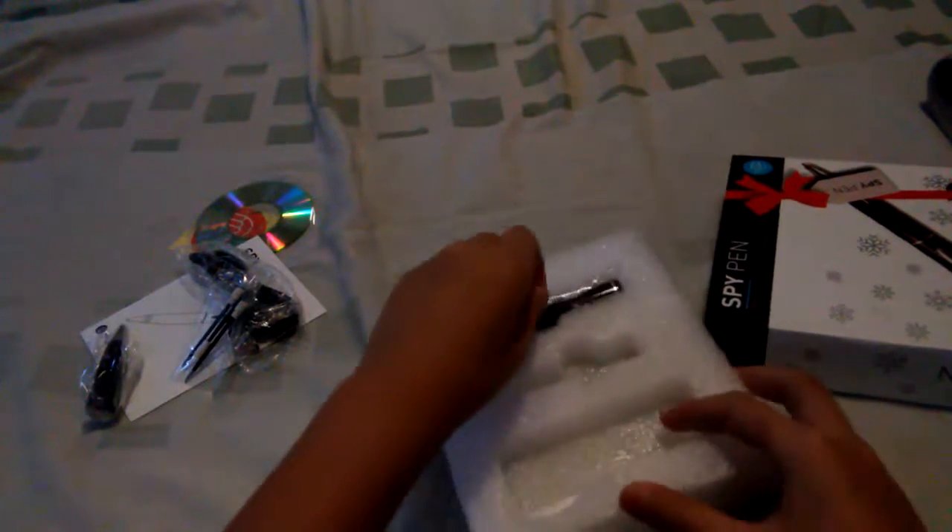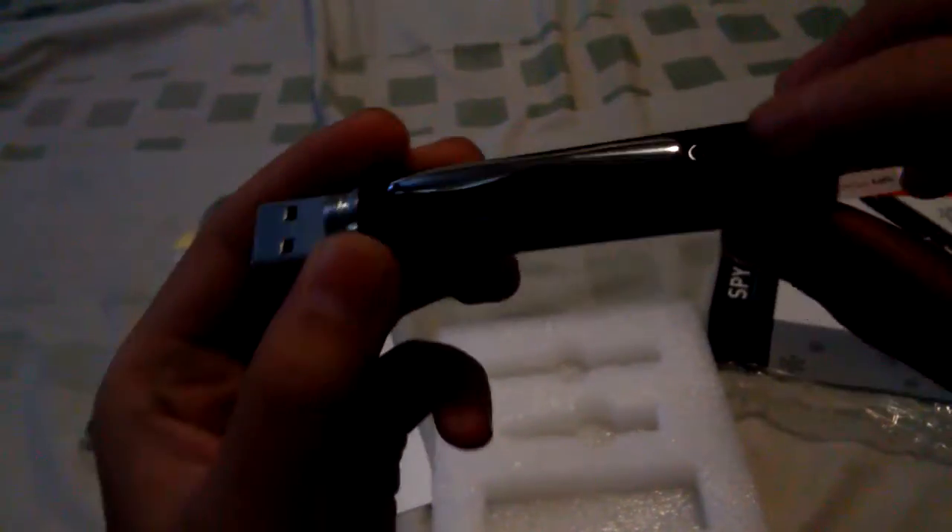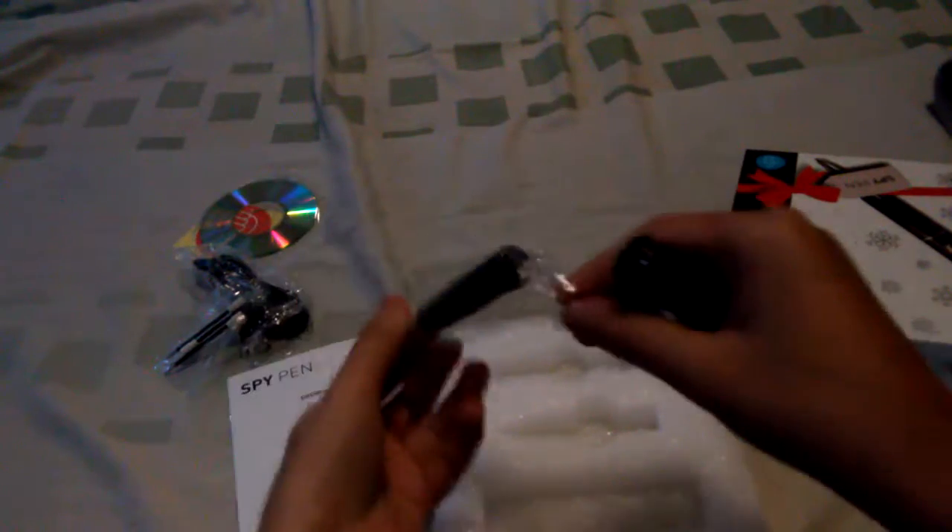We also have the USB cable for the pen. And here's the camera. Let's see how this looks. It says here — here's the camera. And then we can also open up the plastic.